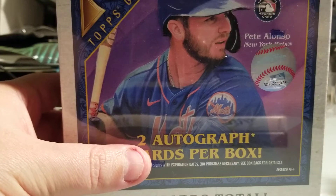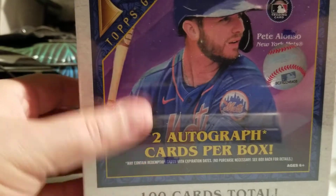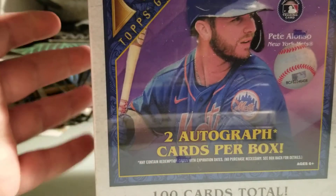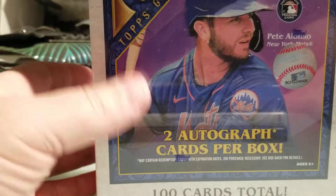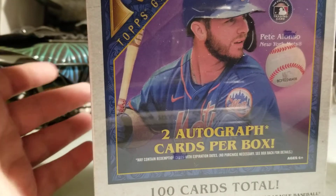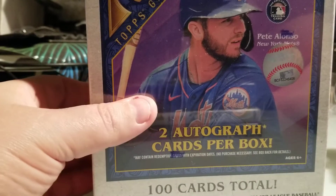My friend from Bones Breaks — he has a great channel, over a thousand subscribers — he just pulled something crazy the other day: a Luis Robert redemption, I think numbered to 10. Congrats to him, very happy for him. If I can pull something half that good I'll be ecstatic. As always, please wish me luck, hit that like and subscribe as I rip this right now.